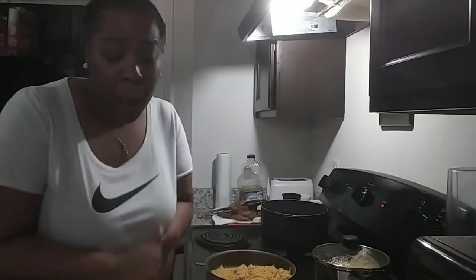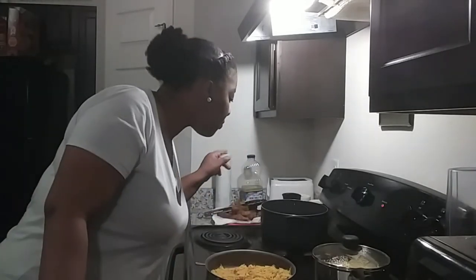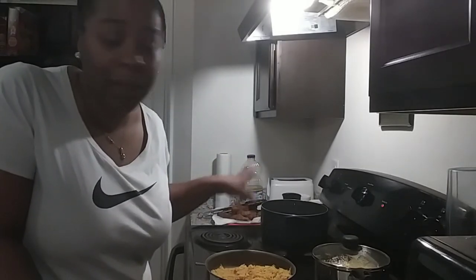Alright guys, there you have it. Titan is getting fussy, but there you have it — a quick corn, rice, and chicken dinner. I've got about 10 more pieces of chicken cooking in here. Once they get done, I'm going to pull that and we're going to go ahead and eat dinner. I just had to get on here and show y'all — this is typically what I do as a stay-at-home mom. I cook, I clean, I do everything.